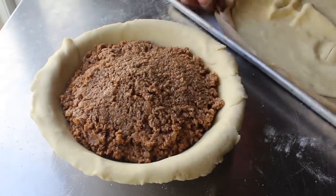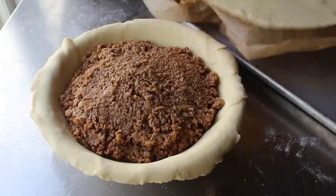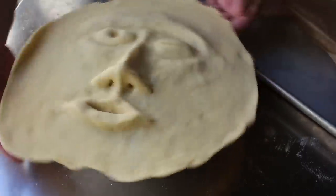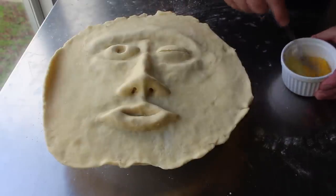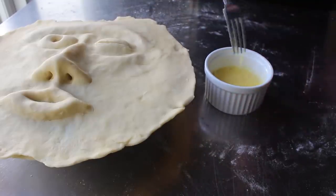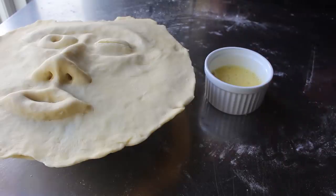Once I had that all transferred in, I pulled out my now-firm face from the freezer, pulled off the paper, and placed that on top. Then I had to wait about 10 or 15 minutes for this to thaw a little bit before I could do the final shaping. While I was waiting, I went ahead and made an egg wash — which we're going to use to paint over the top and also to add some coloring. I beat one large egg with a tablespoon of water and set that aside until needed.